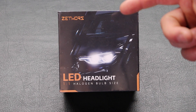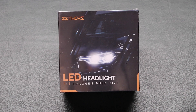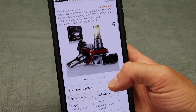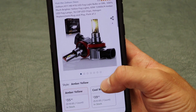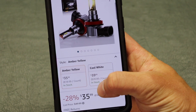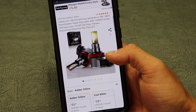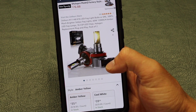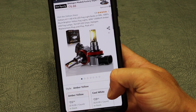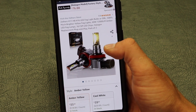These ones are by Zethers — that's the brand — and you can find these on Amazon. I'll leave a link down in the description below if you guys want to buy these for yourselves. They're running $35.99, so $36. They come in different sizes, different types, and different colors. There's amber yellow and cool white.